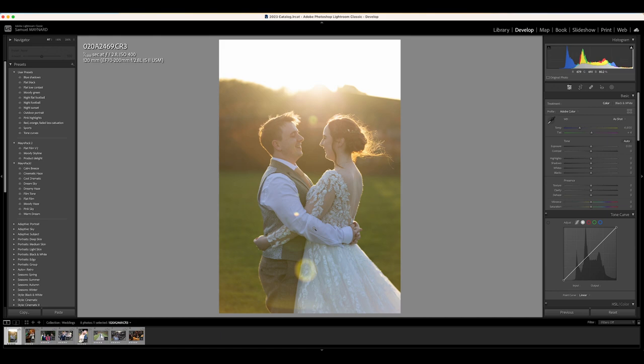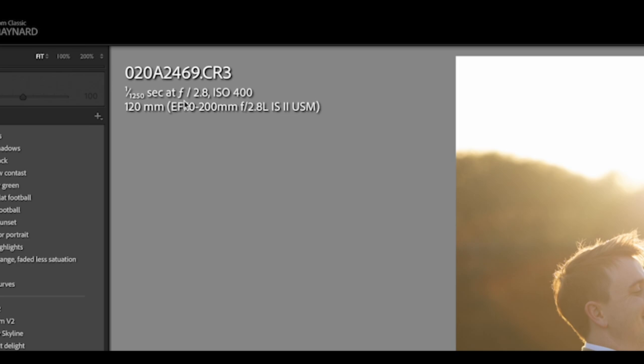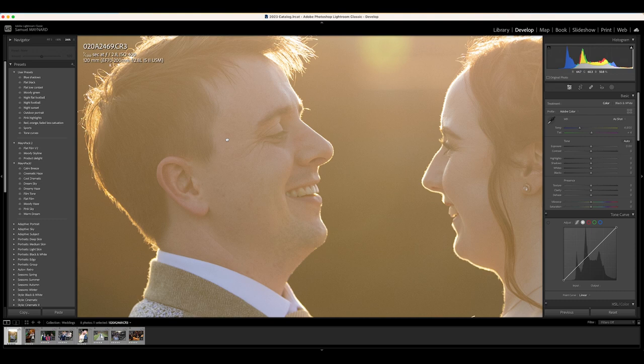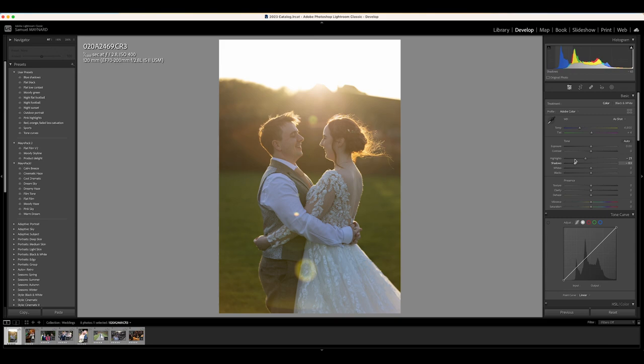So we'll have a look at this first one over in the Develop tab in Lightroom. Basically, this was a nice little sunset photo. There is a little bit of lens flare there mainly because I didn't use a lens hood. I love the backlight on their hair — the glow around the hair looks really nice. I was using 1/1250s, f2.8, ISO 400, at 120mm with the 70-200 f2.8. It focused very well and very quickly.